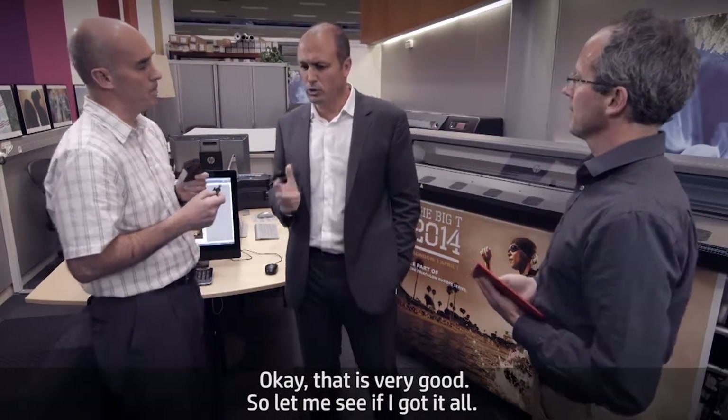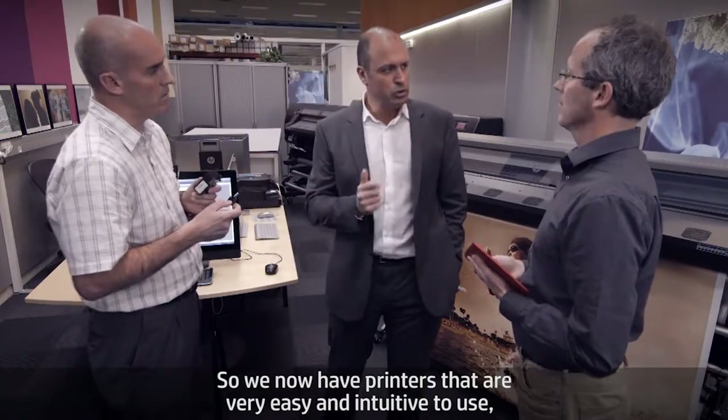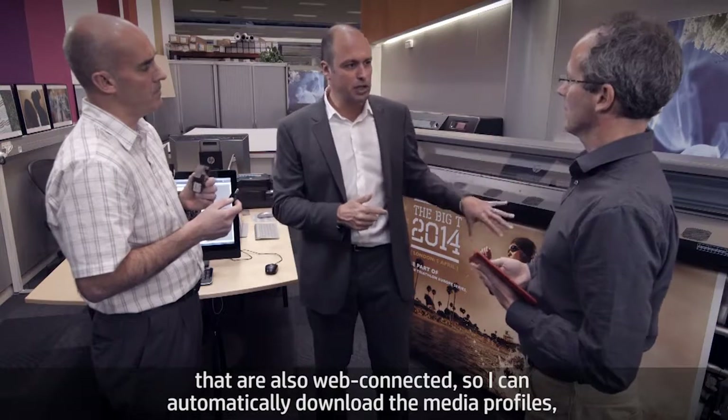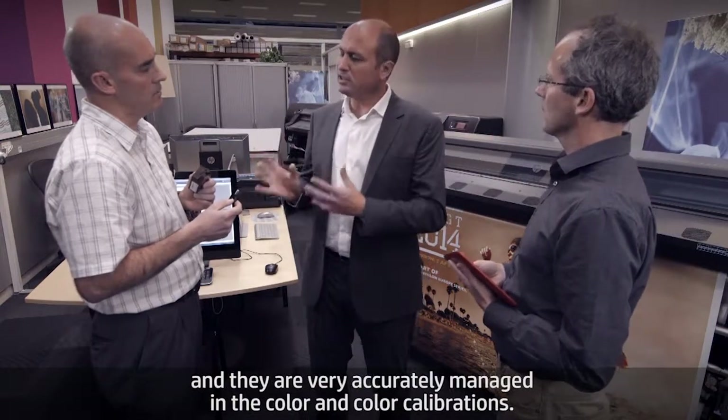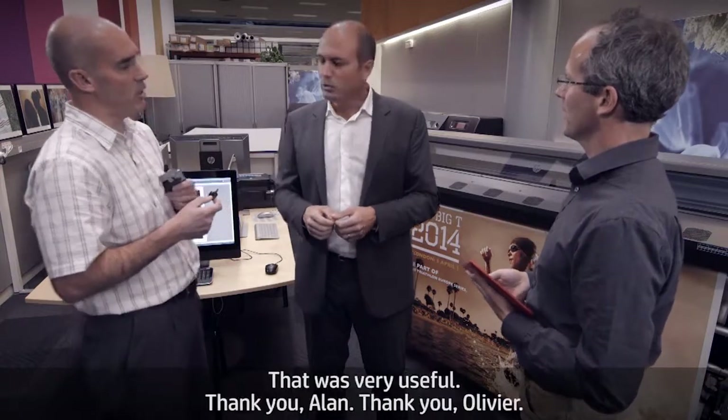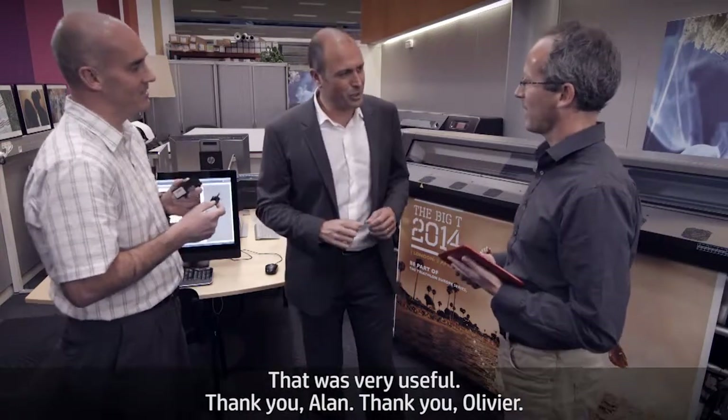So to summarize: we now have printers that are very easy and intuitive to use, that are also web-connected so you can automatically download media profiles, and they very accurately manage color and color calibration. Thank you, Alan and Olivier.